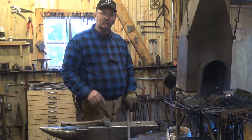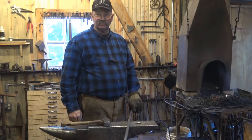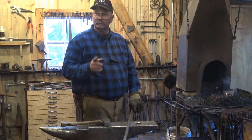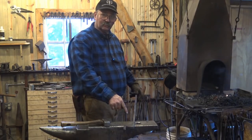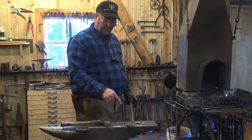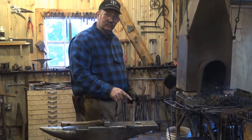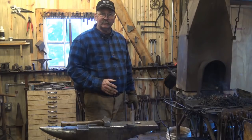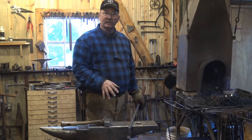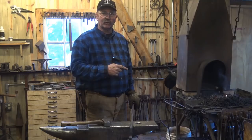Now, if you are going to punch or slit and drift holes in this, that will affect the length. You need to do a test piece to see what that changes the length of a piece of material, because it will change it. We'll do that maybe in the next video. I'm going to do a little bit more on this subject, just getting these corners right. But in the next video we'll deal with forging these feet, and we'll deal with how to do a test piece to check to see how much material you gain, lose, or don't change because you punched or slit and drifted holes. And that's a pretty easy procedure to do.